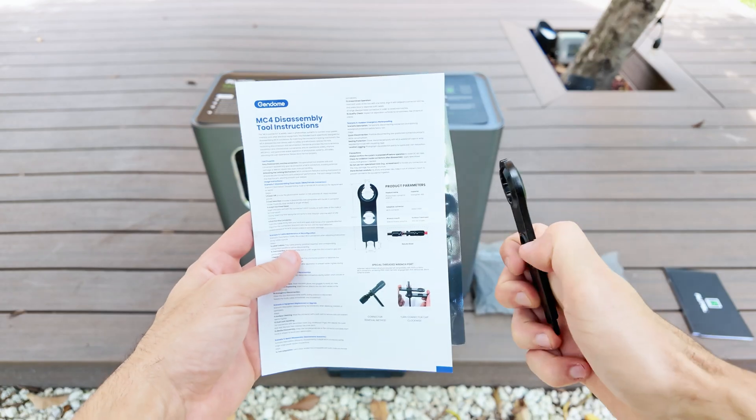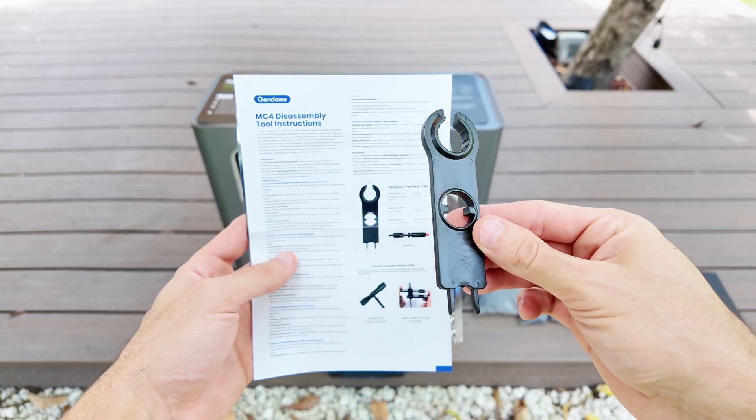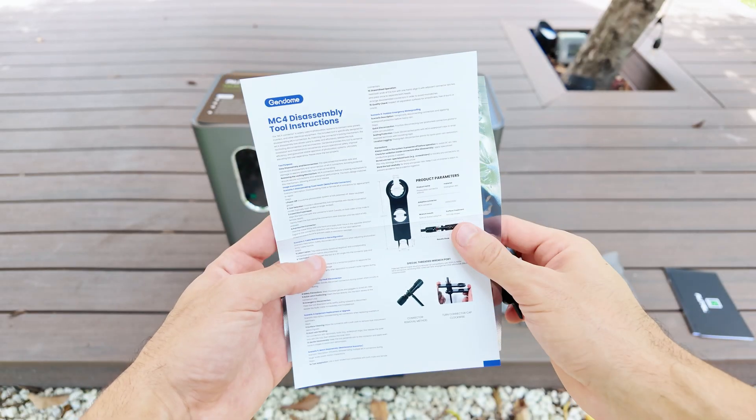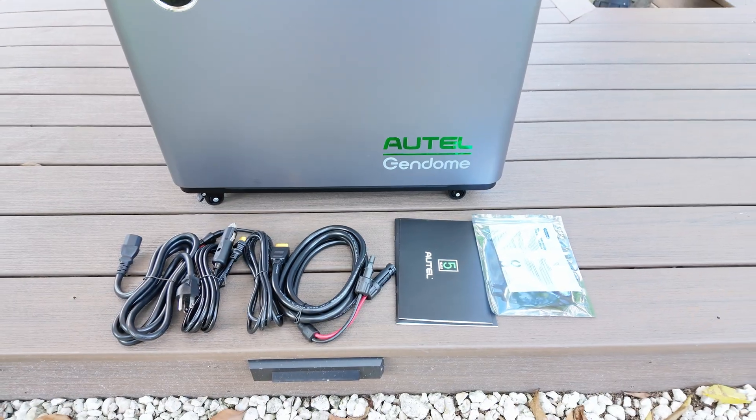It's a heavy duty 10 gauge design, built that way because this unit can handle up to 1500W of solar input, which is really impressive for a portable power station. They even throw in a little tool for unlocking MC4 connectors, which is a small detail but really handy. They definitely included everything you'll need to get started.